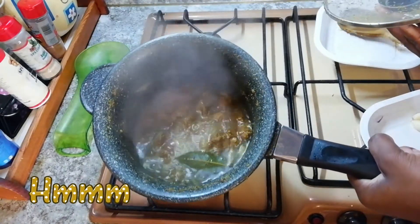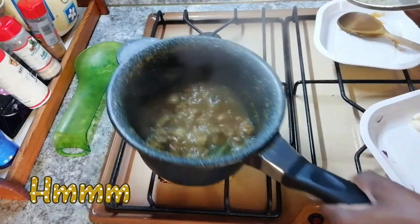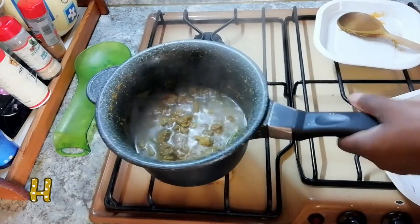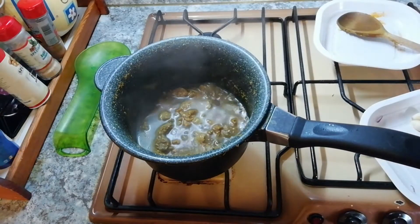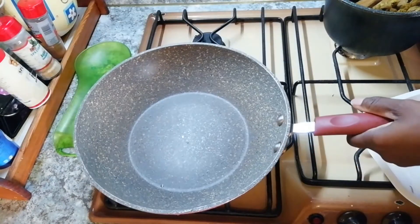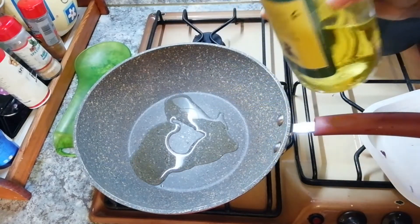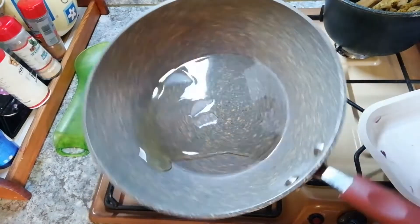I'm cooking it for 10 minutes — it's set. If you like, you can use a pressure pot, but I don't want to use a pressure pot. Now we remove the water and throw it away. Now we take another clean pan, put some olive oil on the bottom, just like this.